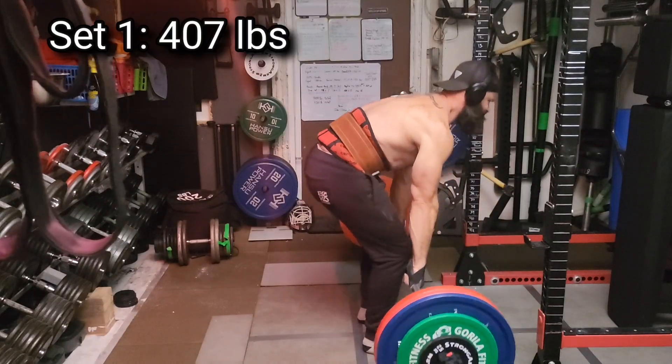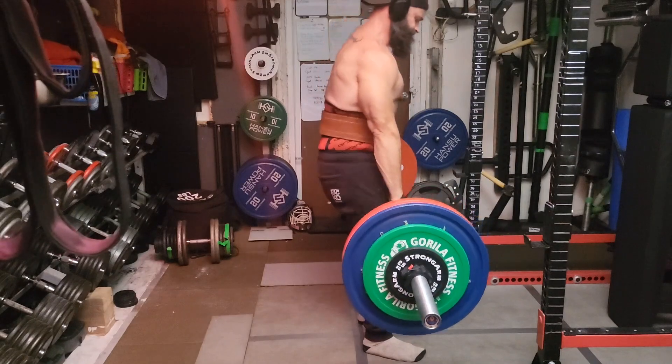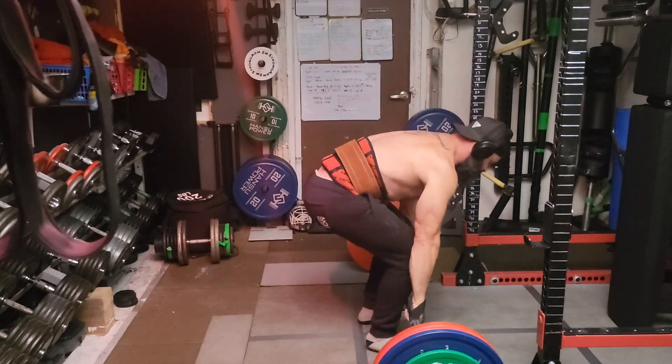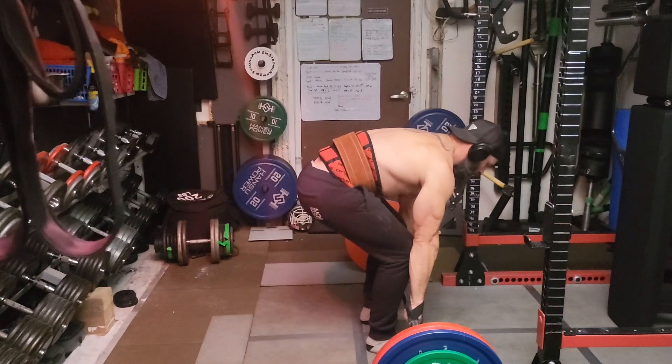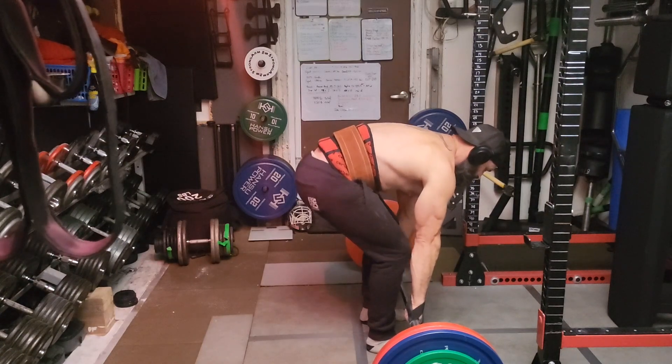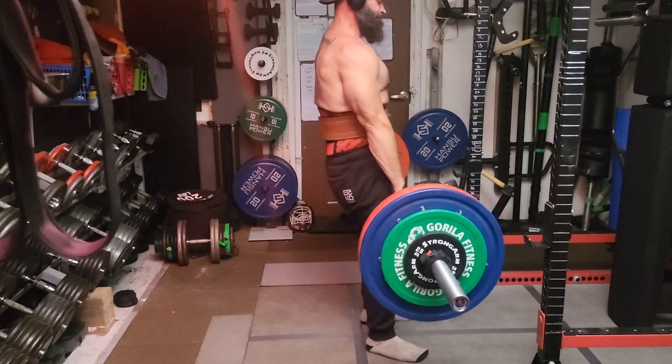Welcome back to Building Dad Bod 2.0. It is deadlift and lower body posterior chain day. Normally I'd be doing some upper back today as well, but dealing with some forearm injuries — my elbows are getting sore. So going to give the forearms a rest and let the elbows and forearms heal up.